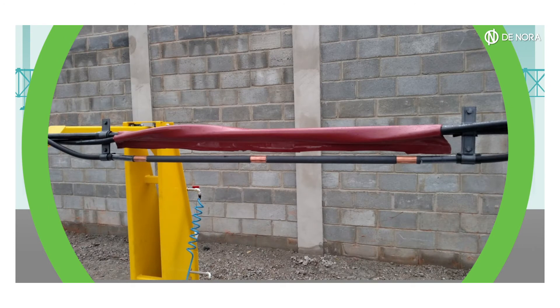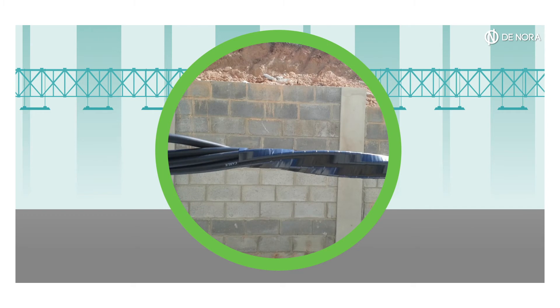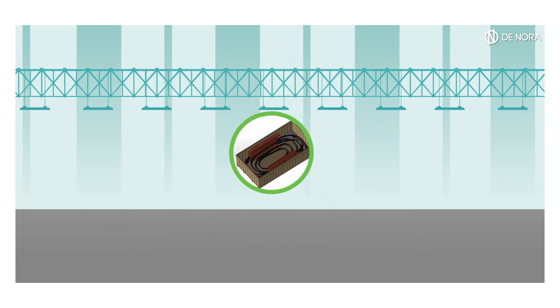A heat-shrinkable sleeve is applied on cables. The whole string is then covered by PE tape, with the exception of the anodes that are bare. A protection box is applied on the anodes to protect them during transportation. The so-produced string is wound inside a wooden box and is now ready for shipment.